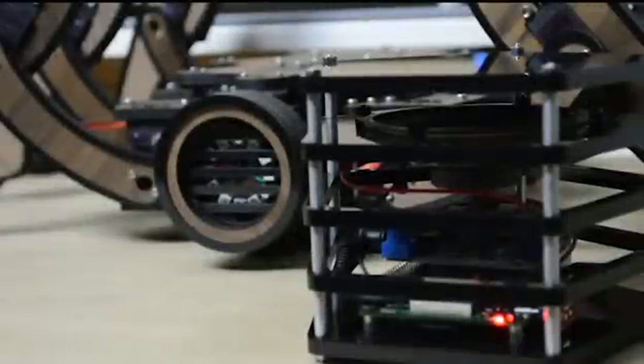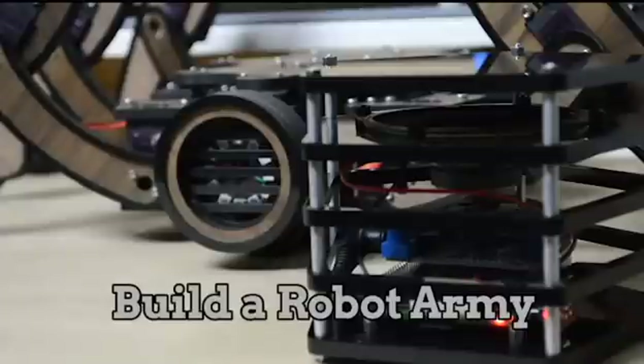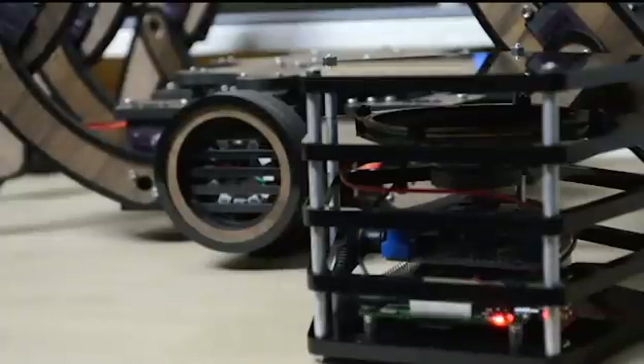Alexa, what is the second law of robotics? A robot must obey the orders given by human beings, except where such orders would conflict with the first law.